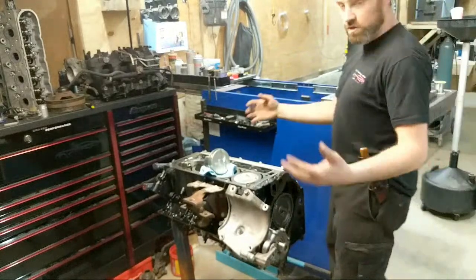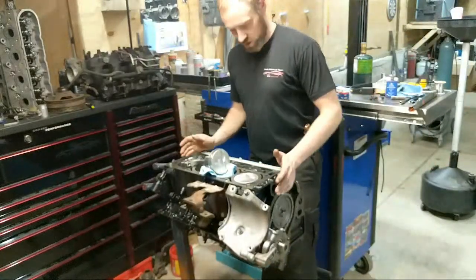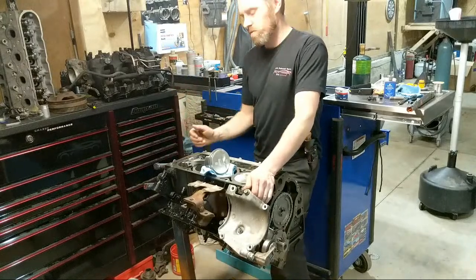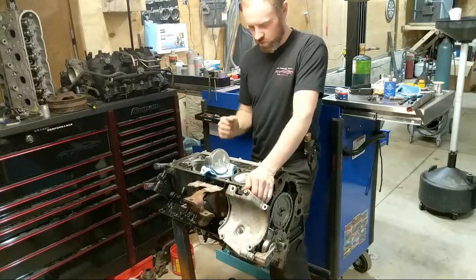For those of you who are not going to be watching live, or coming after the fact, we are doing a 5.3 engine build, and this is actually a stroker motor now.